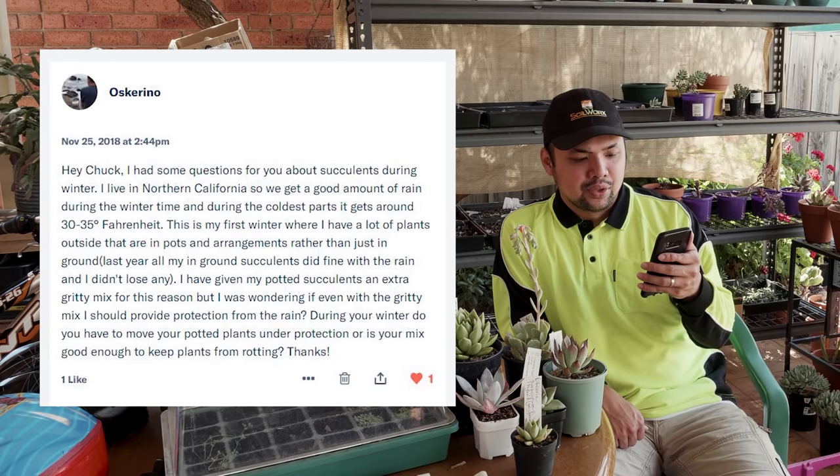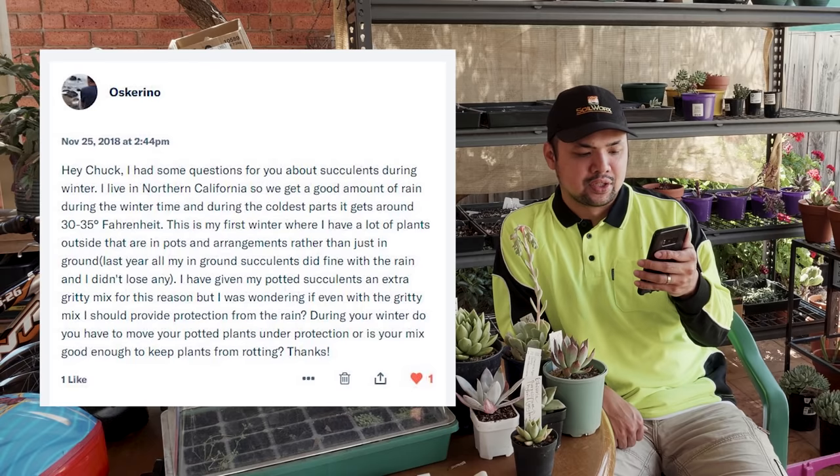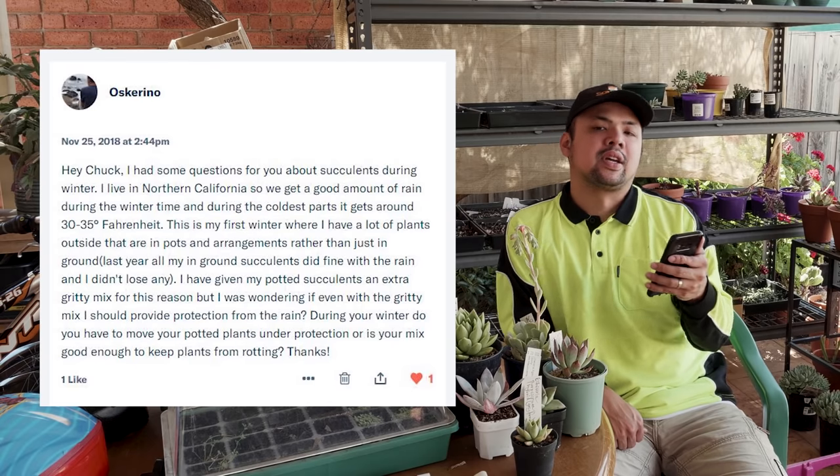I have given my potted succulents an extra gritty mix for this reason, but I was wondering if even with the gritty mix I should provide protection from the rain. During your winter, do you have to move your potted plants under protection, or is your mix good enough to keep plants from rotting? Thanks.